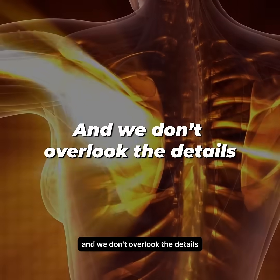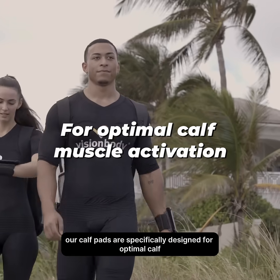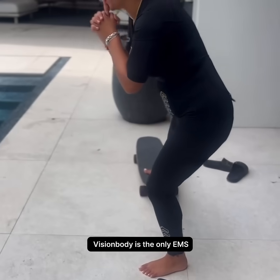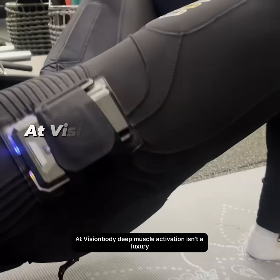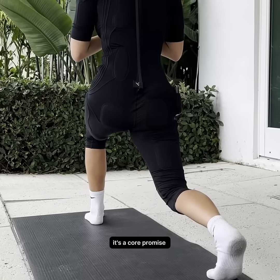And we don't overlook the details. Our calf pads are specifically designed for optimal calf muscle activation. Vision Body is the only EMS EMA suit that ensures these muscle groups are fully engaged. At Vision Body, deep muscle activation isn't a luxury — it's a core promise.